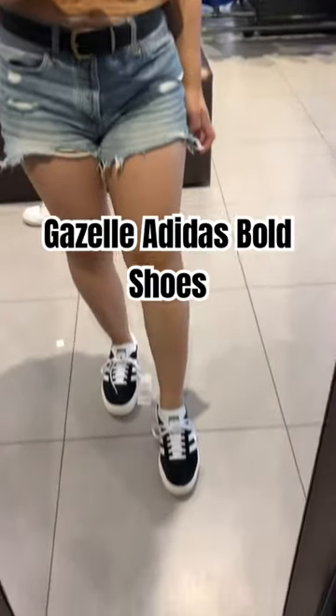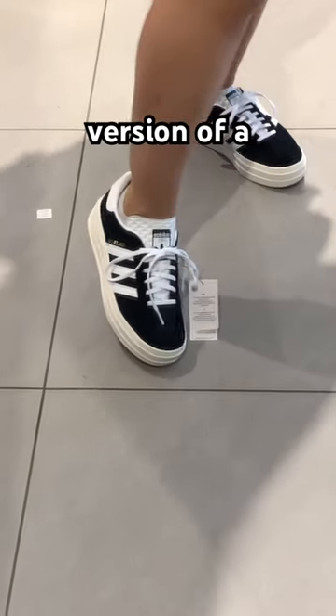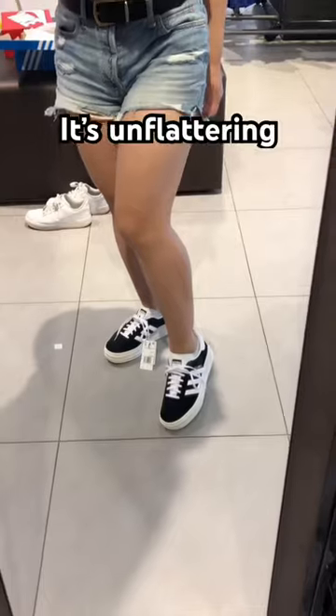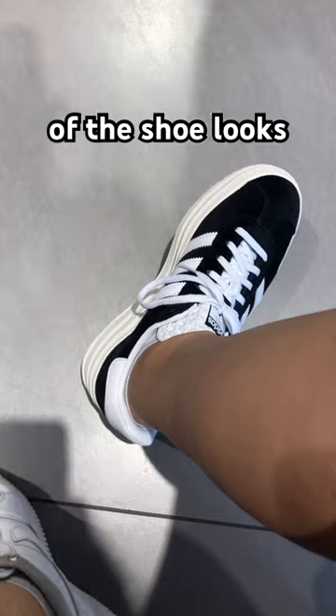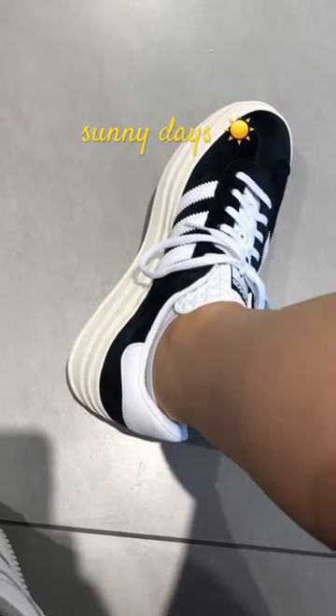I did not like the Gazelle Adidas Bolt Shoes. It has this triple platform, which made it a fancier version of a bowling shoe, but that was it. It's unflattering on me, and the heel of the shoe looks out of place. And the suede fabric means it's only for those sunny days.